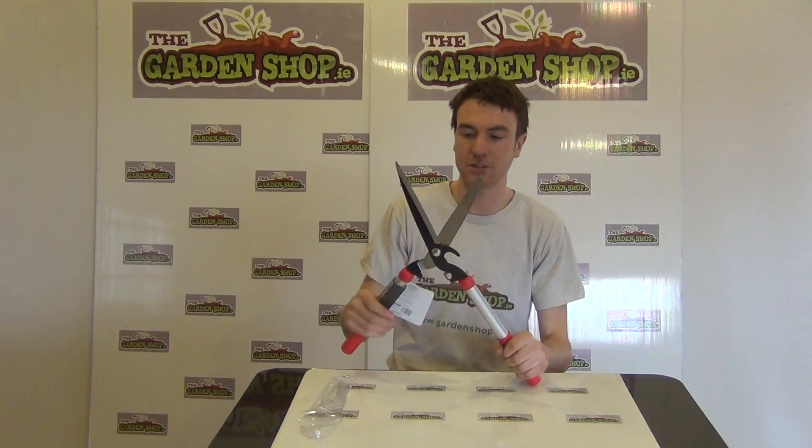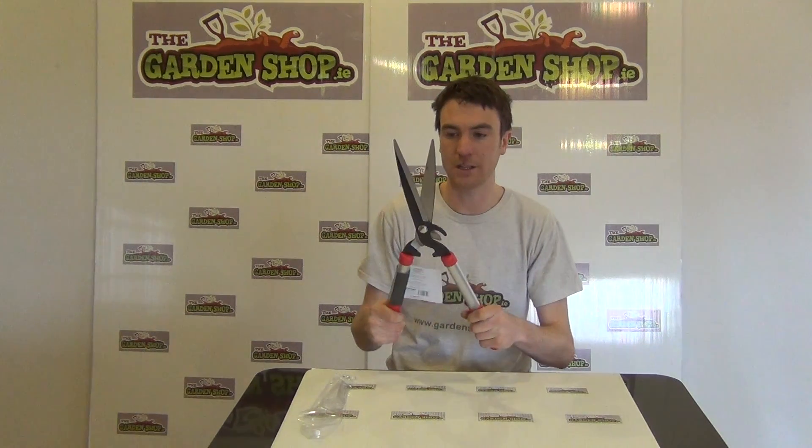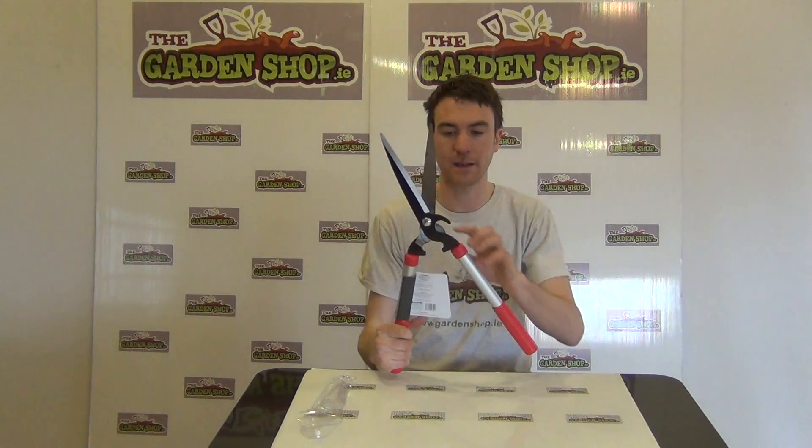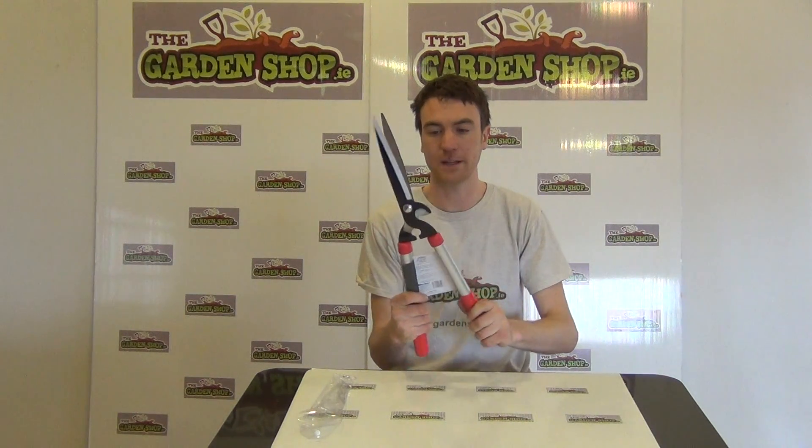The blades themselves are extremely sharp and made from metal, so you're getting a good overall head trimming action. Looking at the side here, you can see it has the additional feature of a lopper, which allows